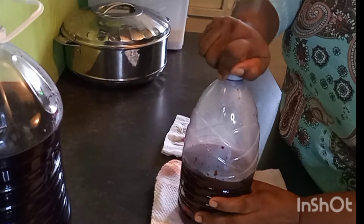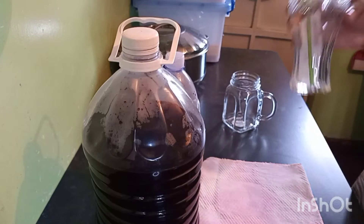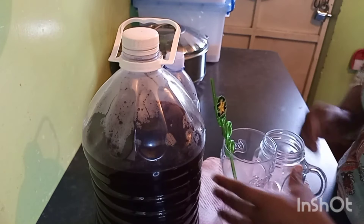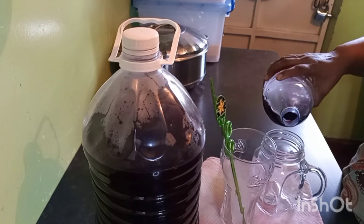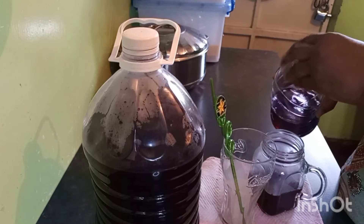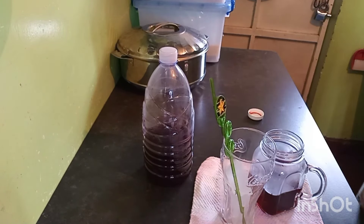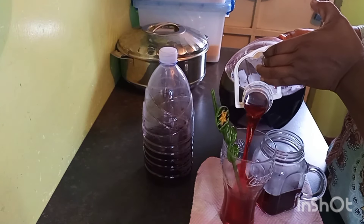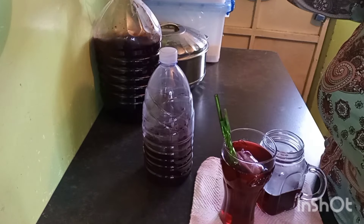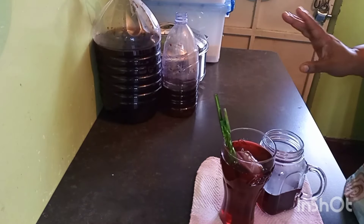Look at that — we have our juice and my tea! Let us serve our juice. I'm serving it with two big ice cubes. And here is our tea — I don't add anything to it, I only take half a cup. I keep the hibiscus juice aside and the tea aside to cool down a bit, so they get cold and ready to go to the fridge.